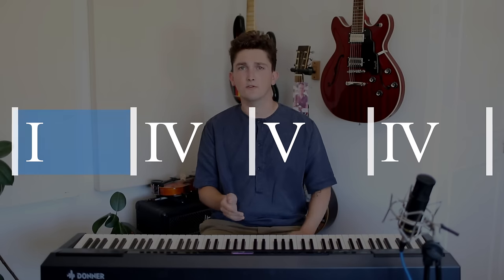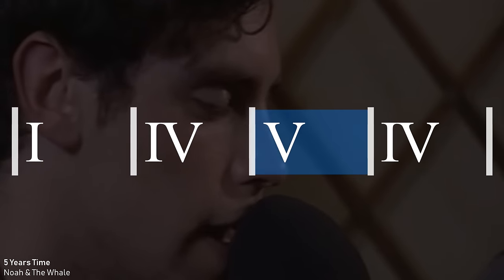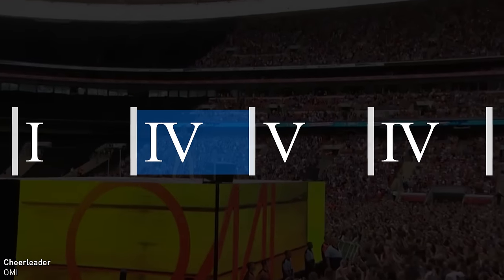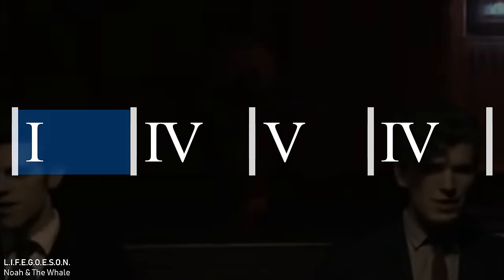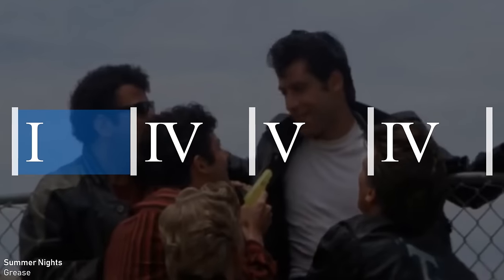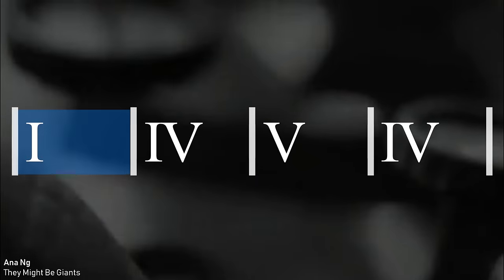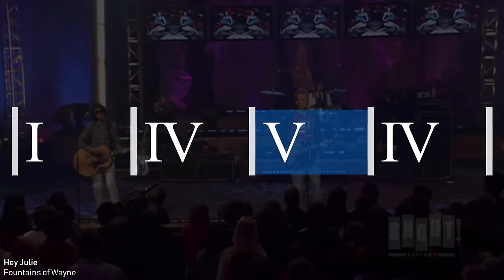Songs like 'Five Years Time' by Noah and the Whale and others demonstrate this I-IV-V-IV progression, showing how such a simple set of chords can drive a song effectively throughout its entire runtime.